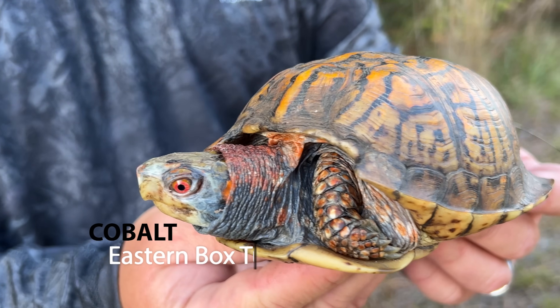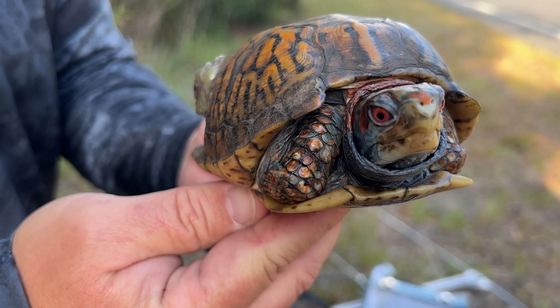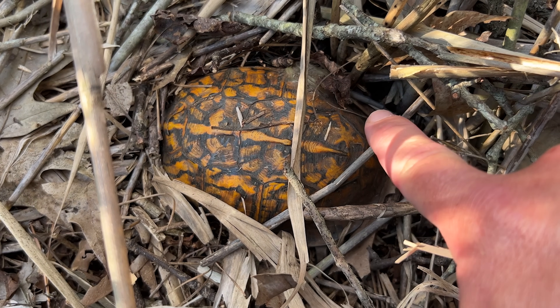Box turtles of all kinds use water in their habitats, and they are really never found very far from it. Take Cobalt, the blue box turtle that I radio-track right here in South Jersey — that animal is a salt marsh turtle. He's eating things in the salt marsh, using the water, using the mud, and he never leaves it. He even hibernates right at the edge of it.